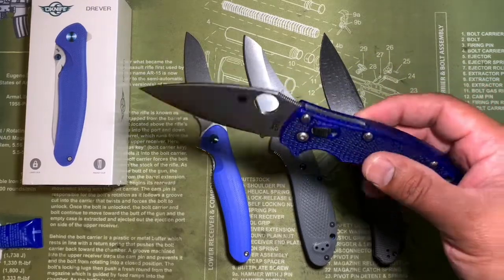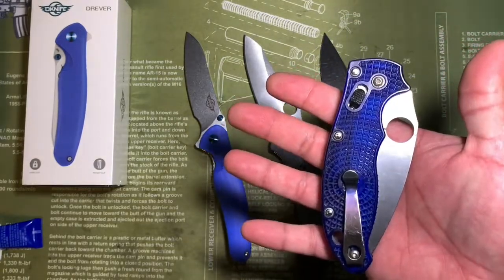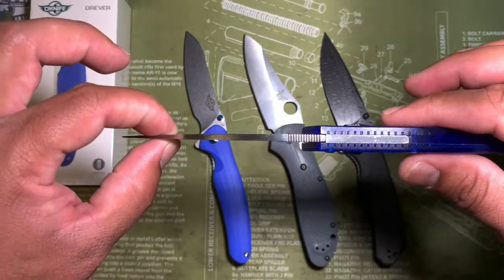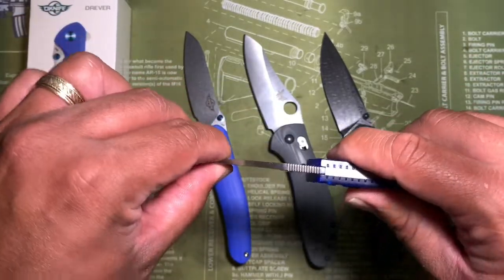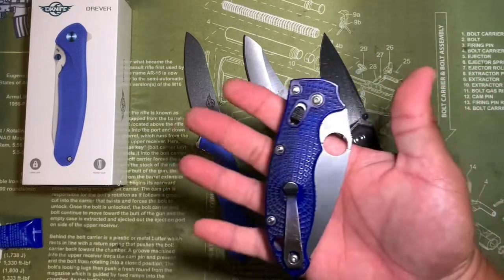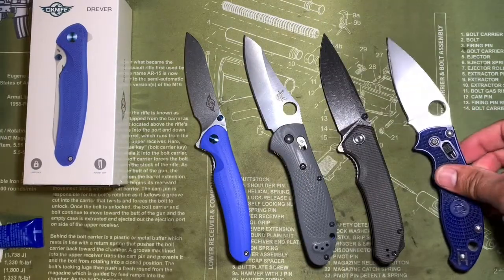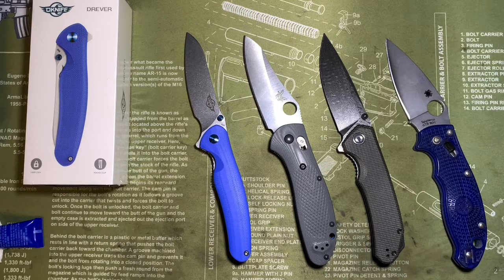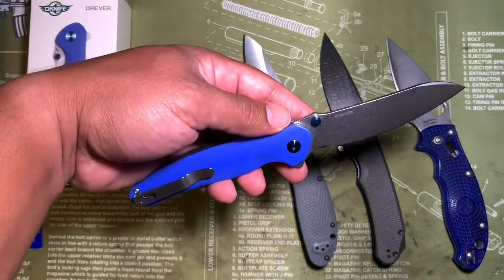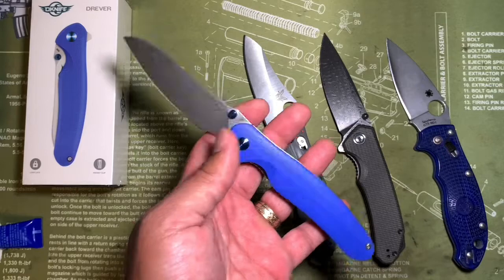By the way, this is the lightweight Manix. I got this back when they were like 80 bucks new — I think they're pushing a hundred now. I don't recommend doing this, but I have batonned with this thing and it is still rock solid, and this is FRN. So just putting it out there — if you're looking for something a little more heavy duty, I don't think the Drever is it. If this is your first knife or your only knife, so be it. But for me, like I said, this is more of just something to add to the collection because I am a fan of Olight.